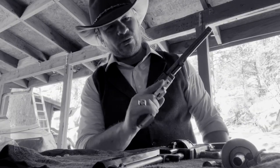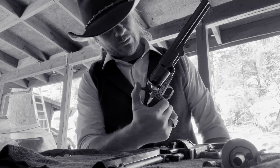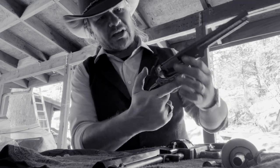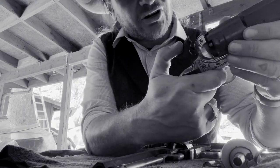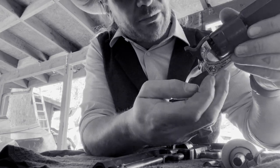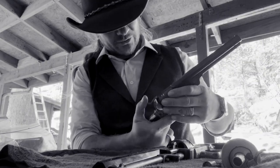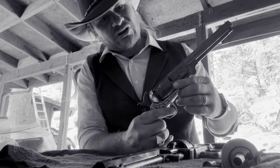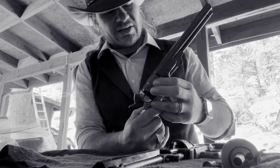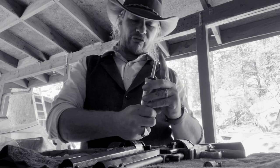To reload the 1851 Colt Navy, first thing you want to do is take that hammer back and set it to half cock. Also when reloading, you'll want to check - as you'll notice here I have a percussion cap still left over from when we were firing, so we'll go ahead and remove that. That's one of the curses of these older percussion cap weapons. Put it at half cock and that cylinder is now going to move around freely, giving you access to all the chambers.